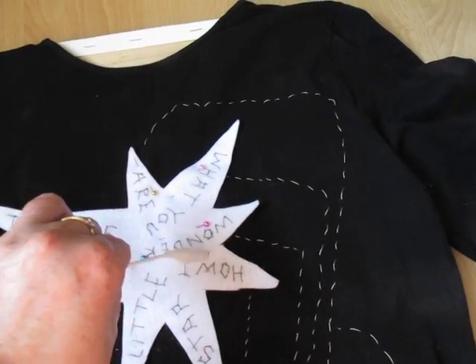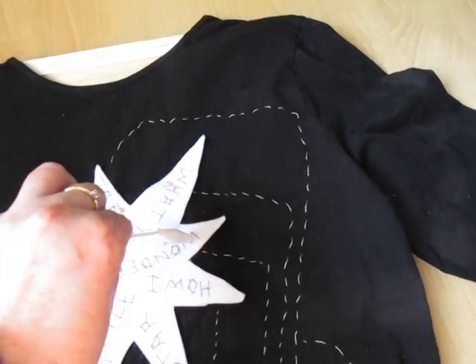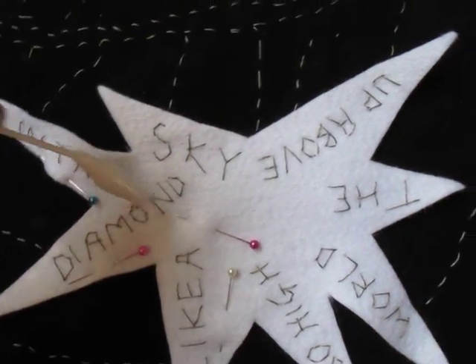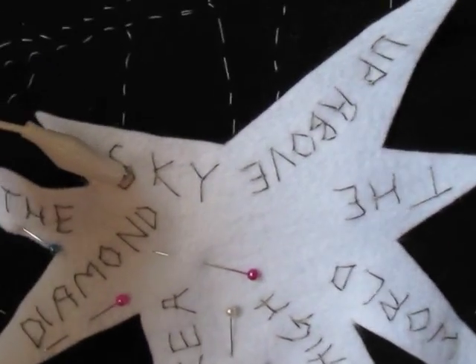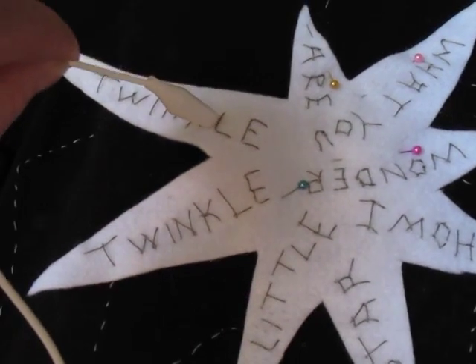I began to think about how I'd build this, and firstly decided on reusing the frequencies for notes worked out for a favourite ditty of mine, Twinkle Twinkle Little Star, that I'd used in another artwork. I would transfer the two verses, word for word, onto felt stars — one star for each verse.